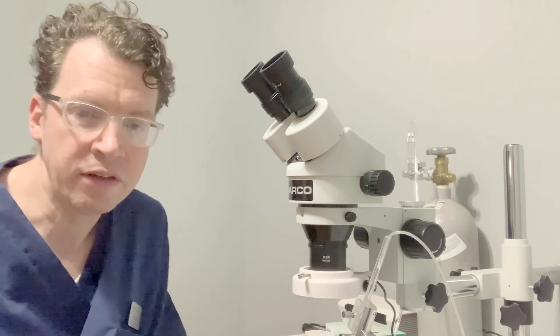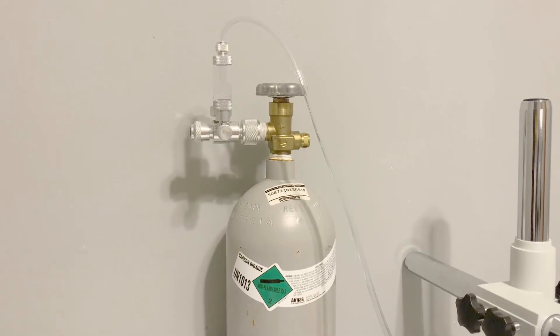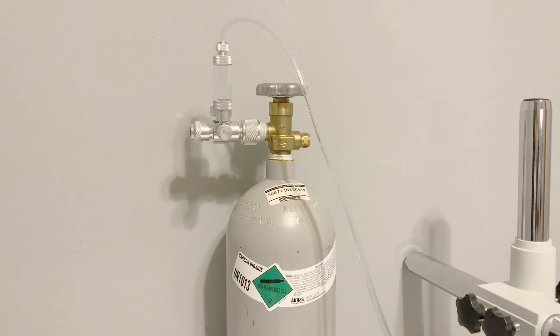Next, you will need a CO2 source. I purchased a filled five-pound tank from Airgas for $126. Airgas has locations throughout the United States. The regulator I am using includes a bubble chamber for administering the CO2. This regulator came with my instrumental insemination kit, and it fits directly onto the tank valve.